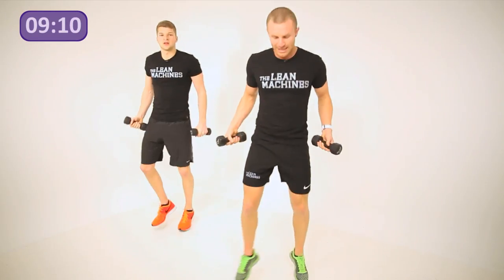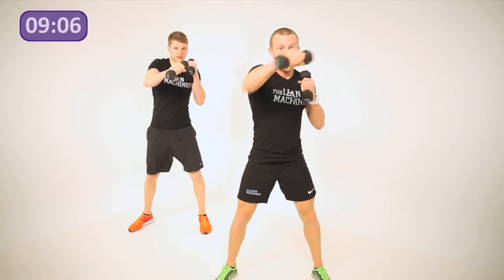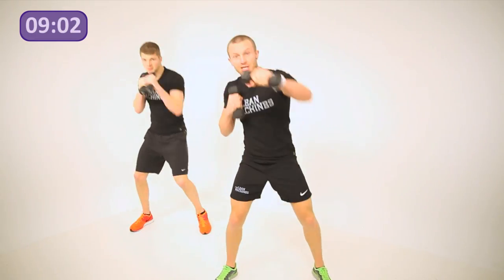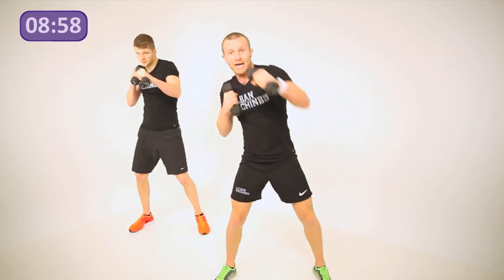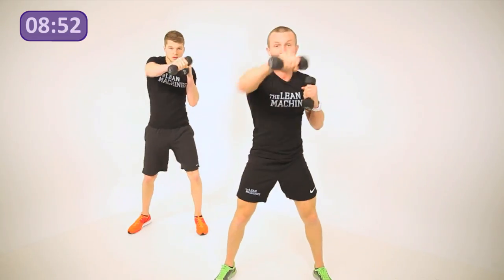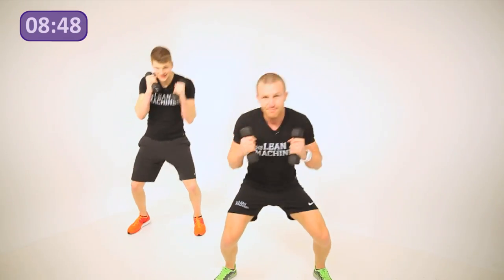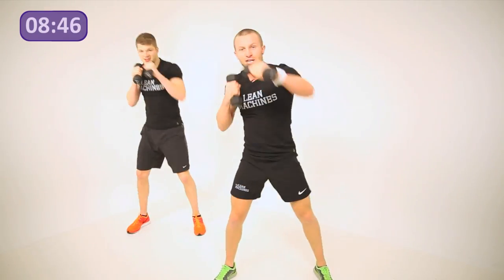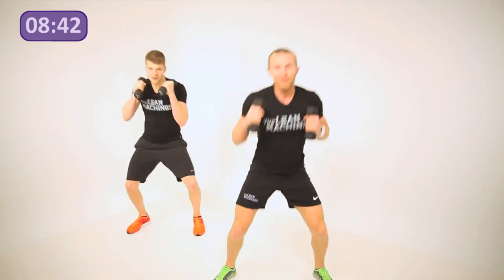We're going straight into a little bit of boxing — stand wide with straight shots. Your weights are under your chin, slight squat, keep the knees soft, and turn your knuckles on top of the move every time. As you come back, drag it back in. Keep your back tension up to keep your elbows from locking out — catch them and pull them back. Keep breathing, this is set one.